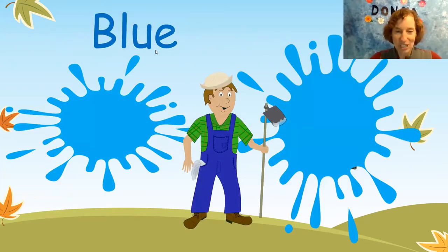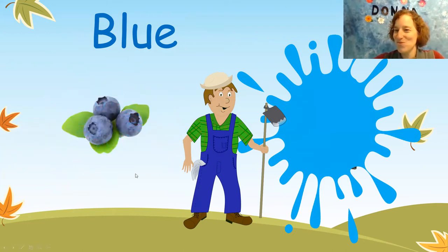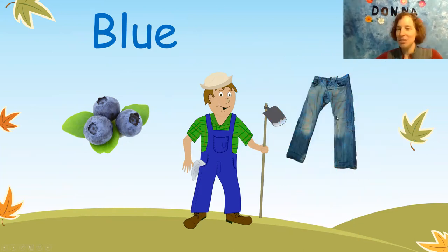Oh, look at the farmer. He is wearing some blue pants. Let's see what else is blue. Ooh, blueberries. Yum, I love blueberries. What else is blue? How about some blue jeans? Can you look in your house and find something blue?